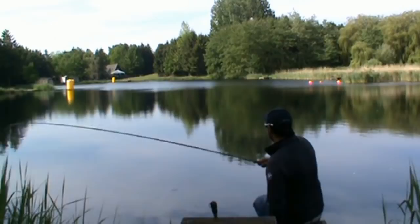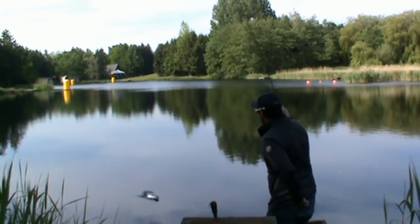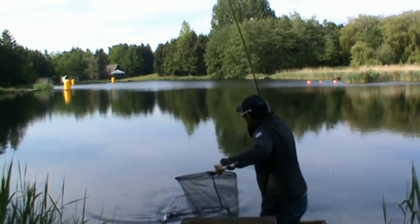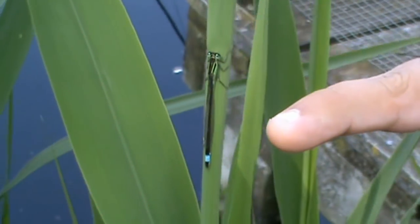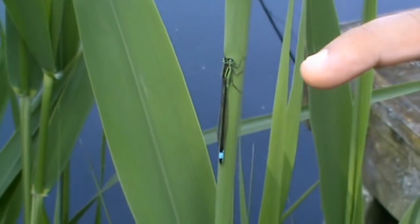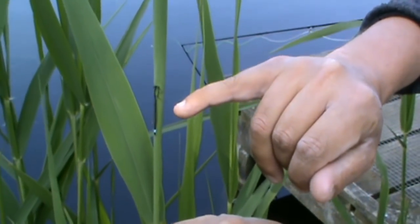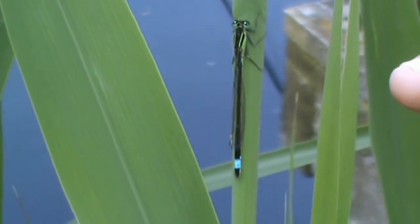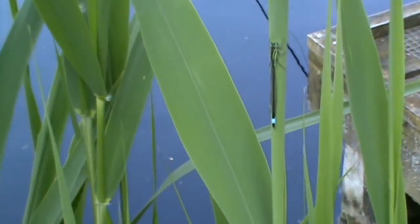Here we have the actual adult damsel itself, and you can see why our flies work so well. You've got the green, even a bit of blue in its tail, but with that long tail — or when it's under the water — its movement is replicated by our marabou. And again, the size of the damsel: it's quite a big fly and quite a big nymph in the water. That's why we sell them in 10s and 12s.